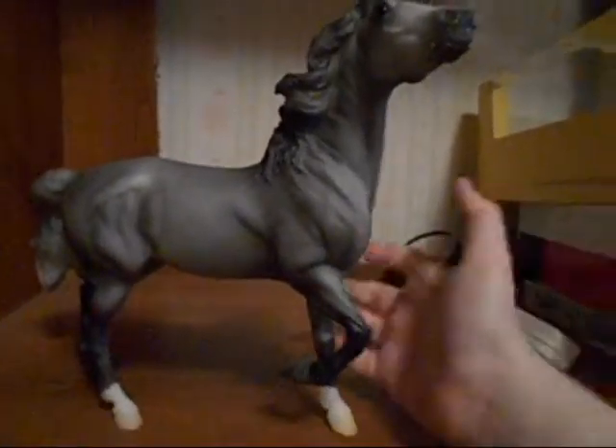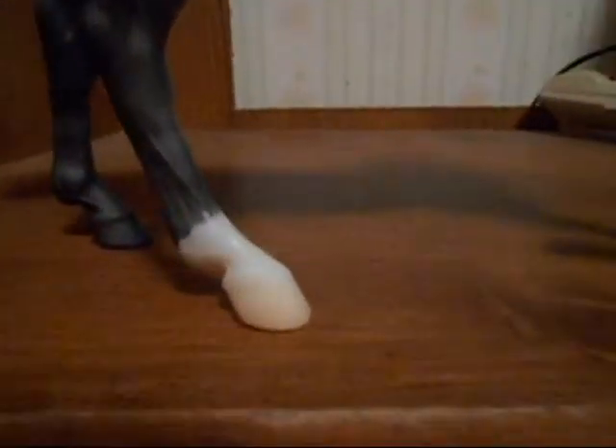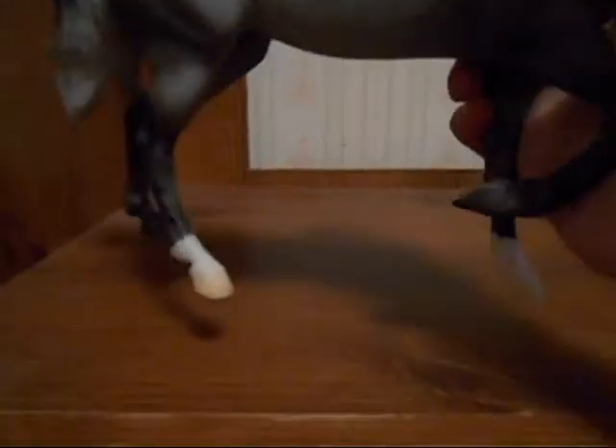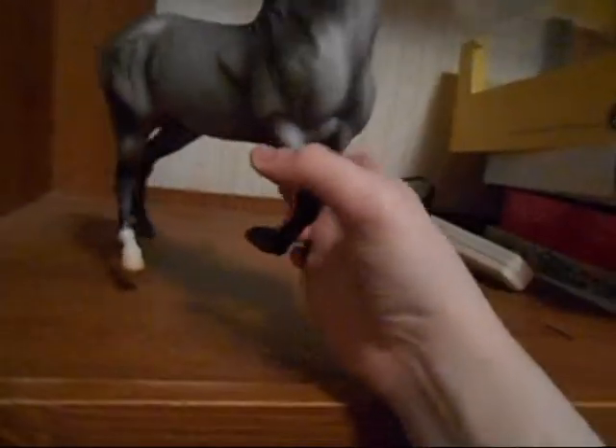Let's just get on to her beautifulness, shall we? So she has amazing dappling. Mine came with very subtle dappling — you can still see it, but it's not like fish-scaly in my opinion. They're like really soft and nice and I love it. She has two socks: one on her back left and one on her front right, if you're facing her. She also has beautifully shaded mane and tail. And she doesn't have detailed eyes — it's just black eyes with white.